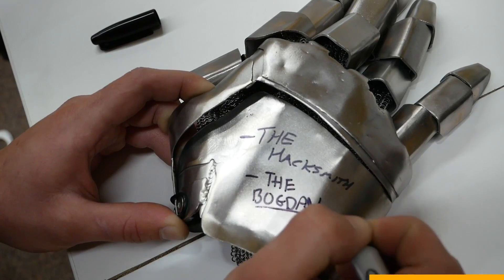This video is sponsored by Honey. Make sure you watch the whole video for your chance to win part of one of our prototype Iron Man gloves.